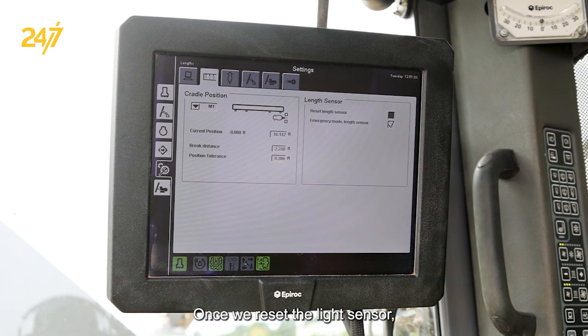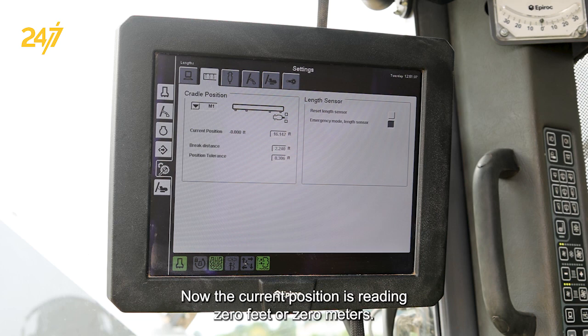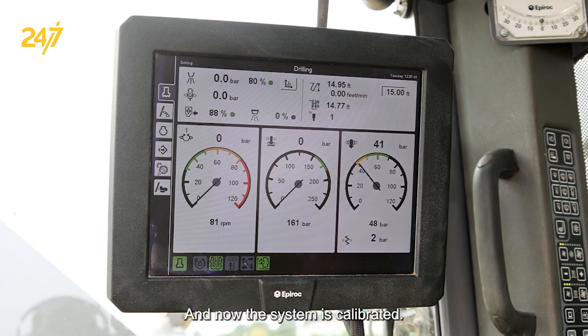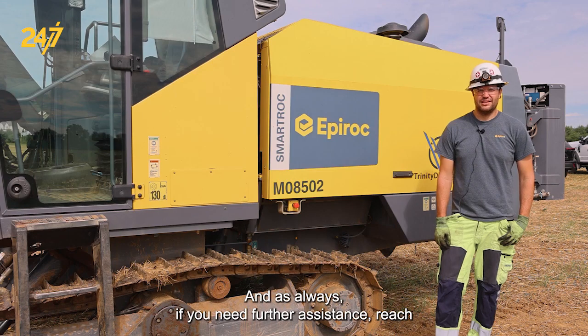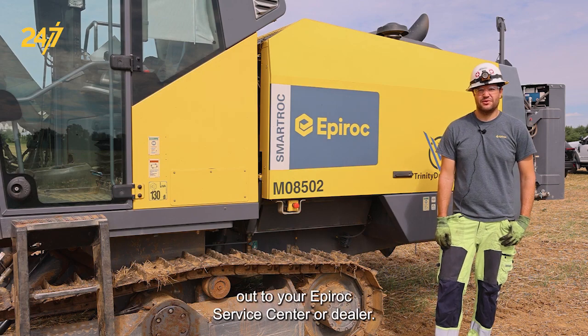Then reset the length sensor. Once we've reset the length sensor, we can disable emergency mode, and the sensor is now calibrated. The current position is reading zero feet or zero meters, and now the system is calibrated. And as always, if you need further assistance, reach out to your Epiroc service center or dealer.